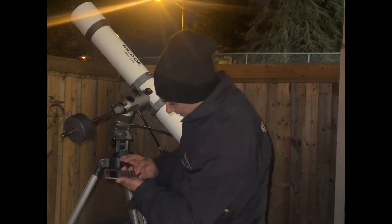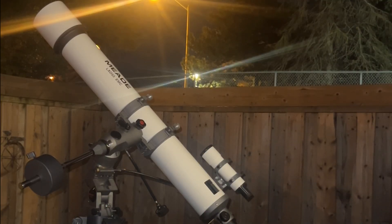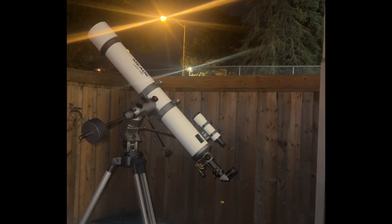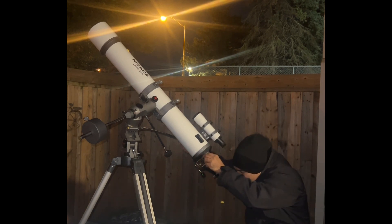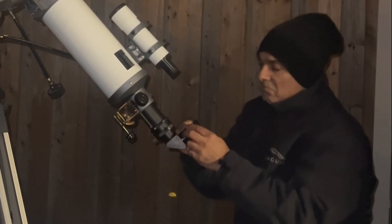What happens if we put in a 4.7mm? 1180 divided by 4.7 equals 251. That's basically the theoretical limit, because 127 times 2 — if we go by that — is 254. We're at 251; we're practically right at the top of what this scope should do. I didn't have to focus much going from the 6.7 to the 4.7. Wow, I can get really close to the mountain ranges.